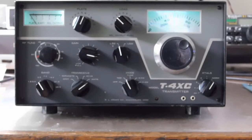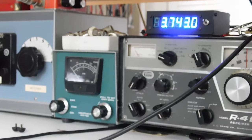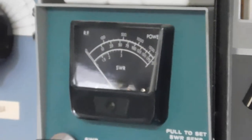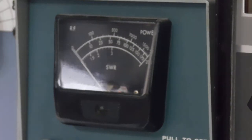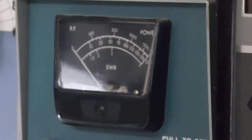I've got it tuned up into a dummy load right now on 80 meters. The digital dial for the R4B, when plugged into the injection port of the transmitter, works just fine — as it should. Going into tune mode and advancing the transmit drive — 100 plus watts, easy, with not much drive at all.